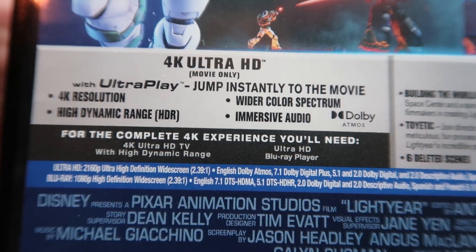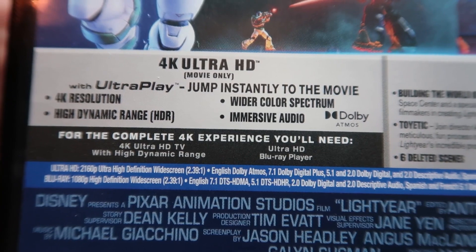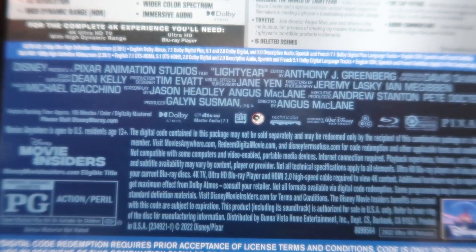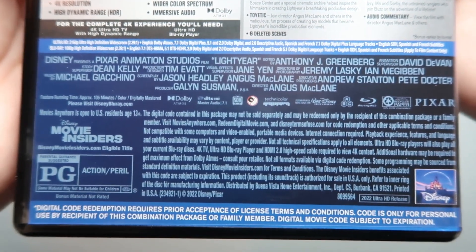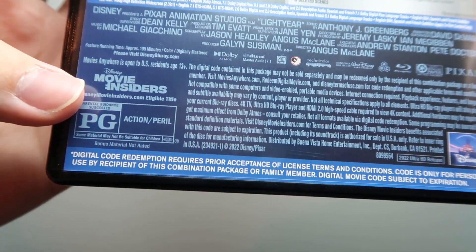Over here you've got a list of the things you'll need to be able to watch this movie in 4K Ultra HD. You've got your technical specs, your credits, and down here it says this movie is rated PG for action and peril. So now that we've taken a look at that, let's go ahead and open it up.